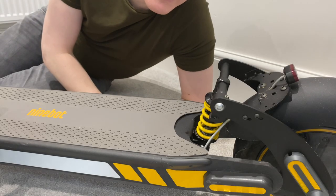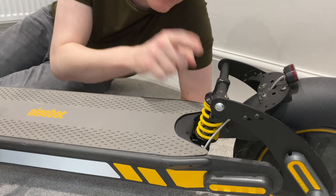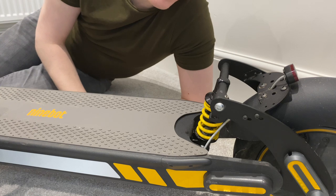Hello and welcome back to Let's Go, and today we're going to be talking about the rear suspension for the Ninebot Max.